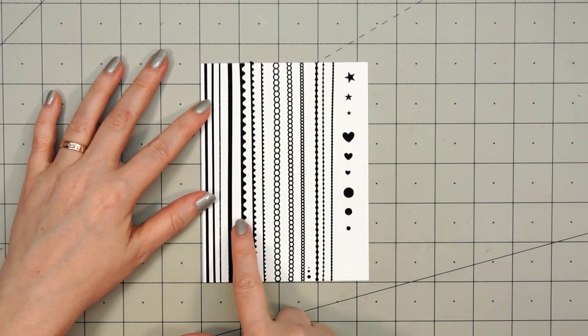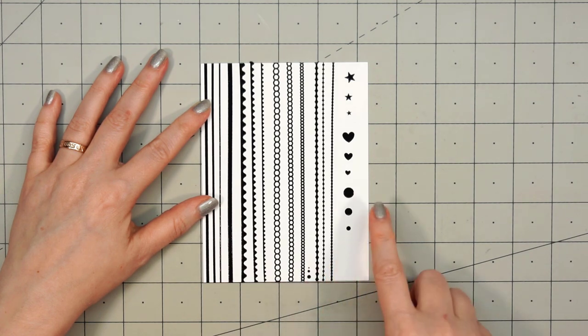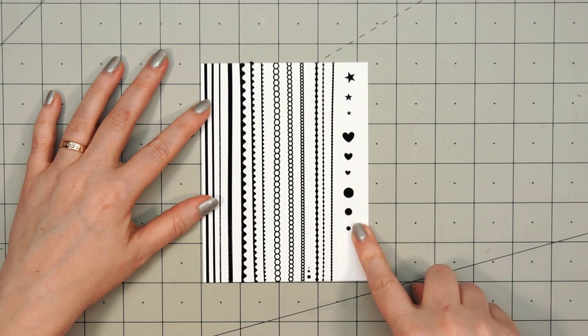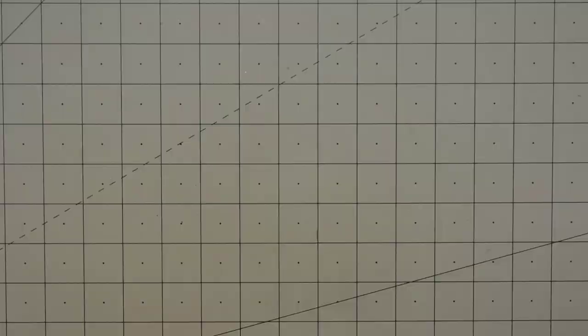Starting at the left, there's the pinstripe, then the straight, then the sway. There are the bubbles, and these have been discontinued — so whatever's left in the shop is all that's left. And then there are also the new styles: the mini stars, the mini hearts, and the mini circles.